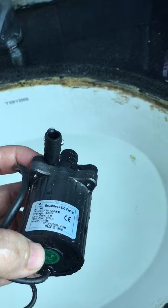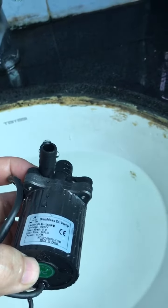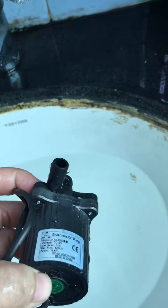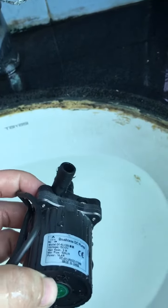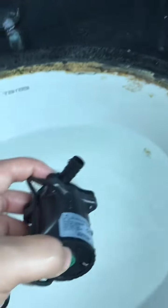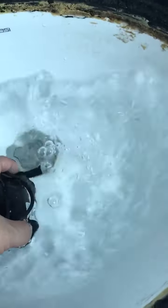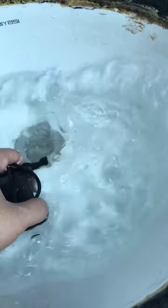The heat will be intensified due to friction, and physical deformation may happen after long-time dry running. This will be damaging and fatal. So in any circulation system, we are obliged to avoid dry running for a long time.